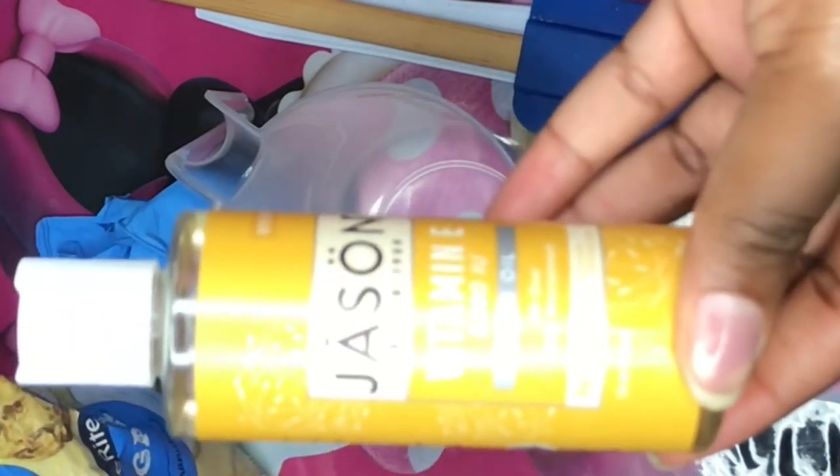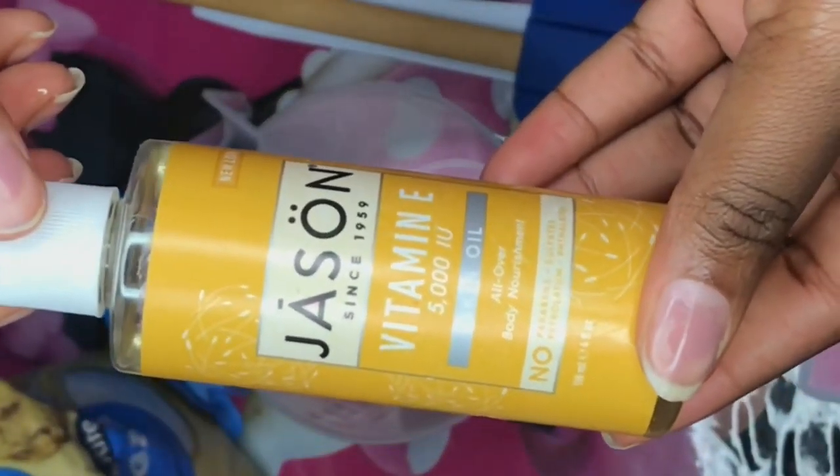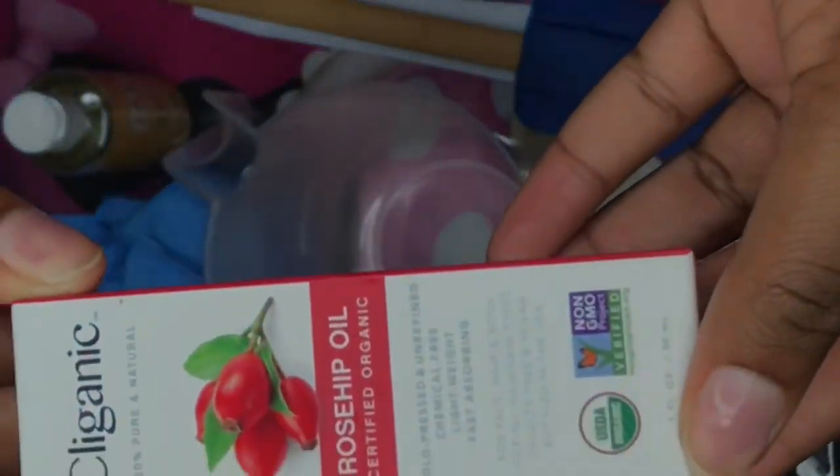The oils are your choice. I'm using my Jason Vitamin E oil — like I mentioned, this oil contains five other types of oil in there. You're also going to need some rose hip oil. This oil is essential because we are making a rose hip facial scrub.